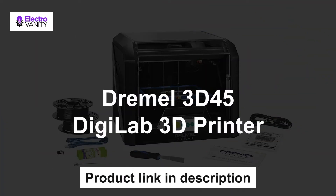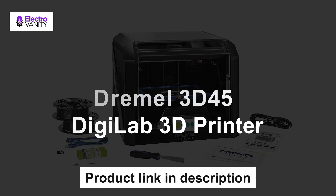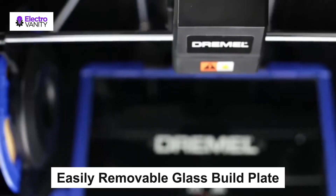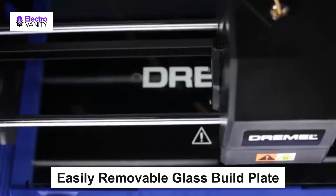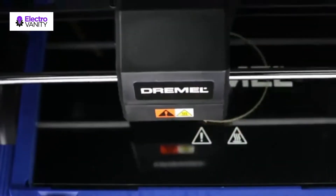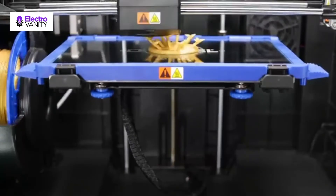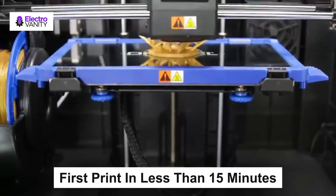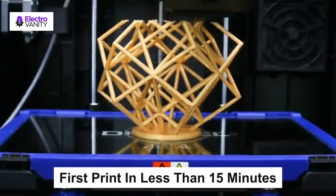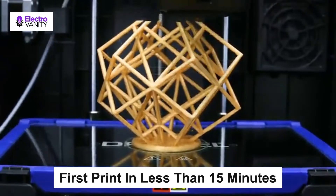The third one is the Dremel 3D45 Digilab 3D printer, which received the PC Mac 2018 Editor's Choice Award and is a Google for Education Partner. The Dremel 3D45 features an easily removable glass build plate heated up to 100 degrees Celsius and an all-metal nozzle. It has a 5-inch full color touch screen with intuitive icons for easy setup and operation, going from unboxing to your first print in less than 15 minutes. A carbon filter and particulate filter are also built in.